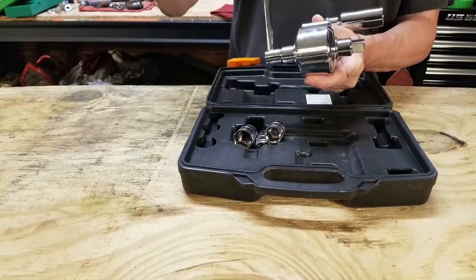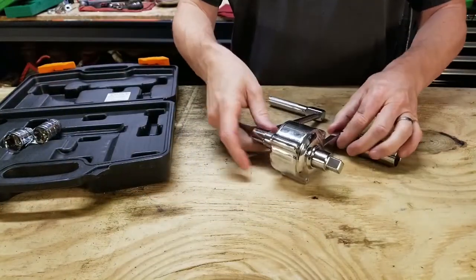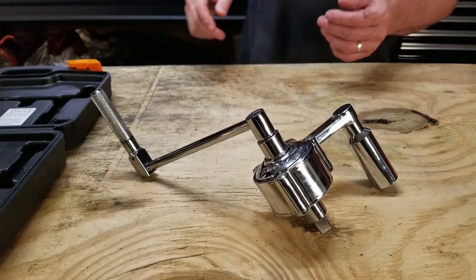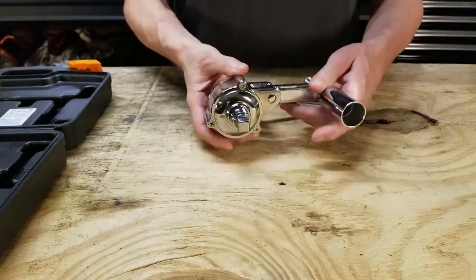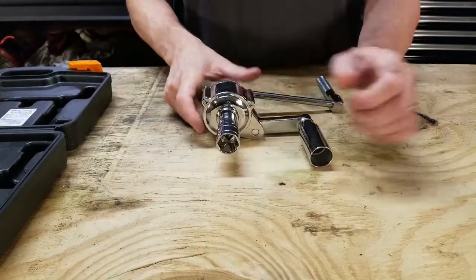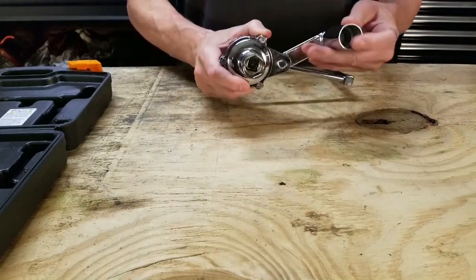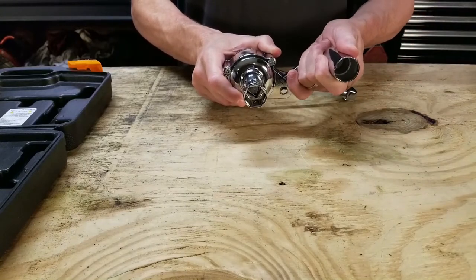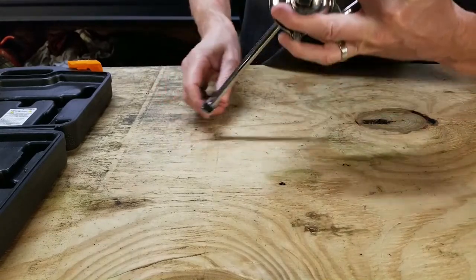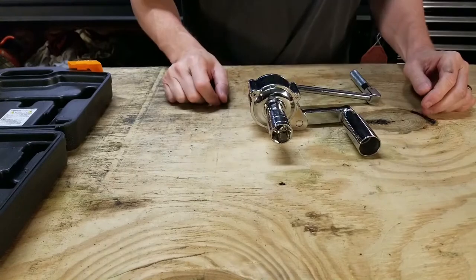Basically the way this works: you put a socket on there, this goes on the lug nut you're trying to loosen, and then this other arm loosely fits over one of the other lug nuts to hold it in place. Then as you turn the handle, slowly this output turns. So the first thing I want to know is whether it's actually 15-to-1.